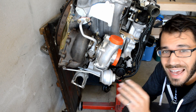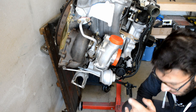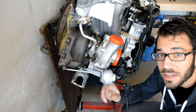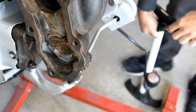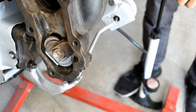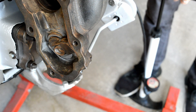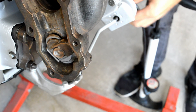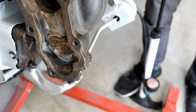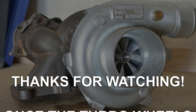My wastegate actuator idea actually worked. I also wanted to test it but I don't have a compressor, so I hooked up a bicycle pump to the vacuum line instead. Amazing — see you next time.